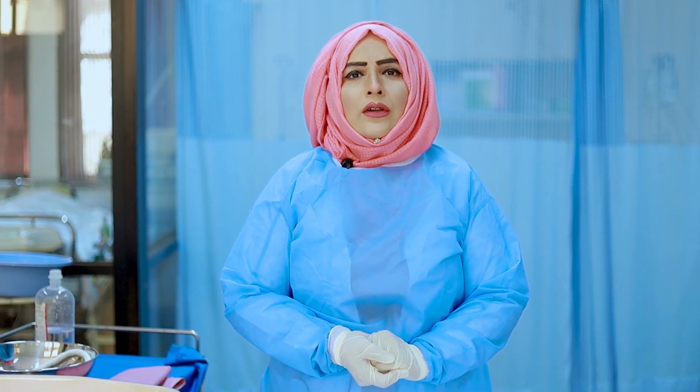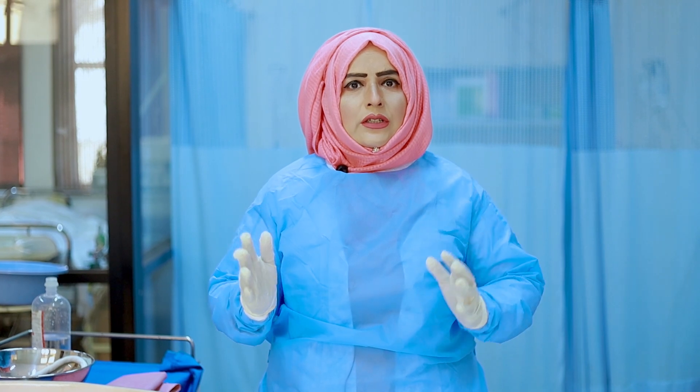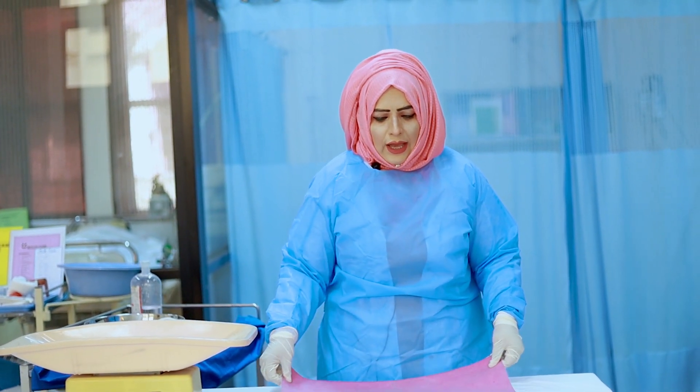Let's start the procedure. Always remember that whenever you start any procedure, provide privacy to the client. Be ready after your hand hygiene with the eight steps, then only you are allowed to start the procedure.